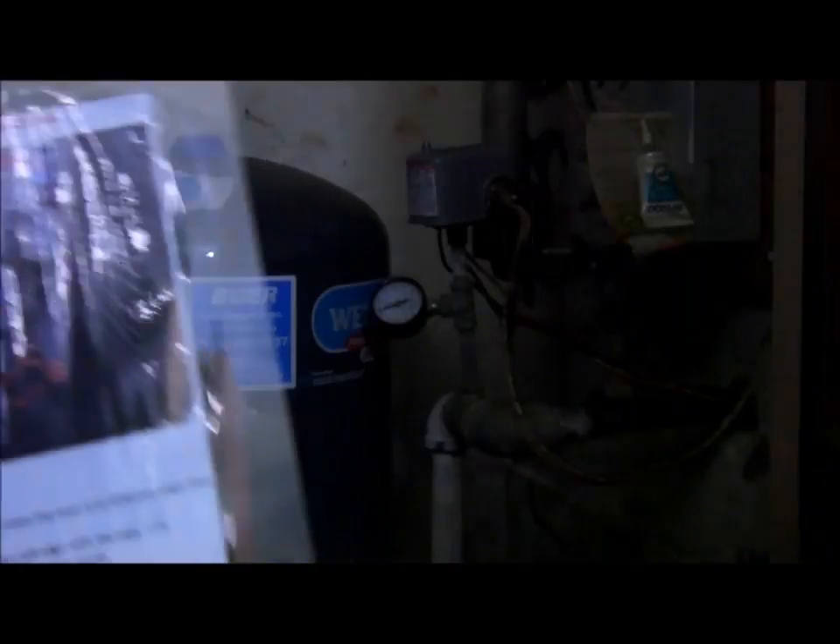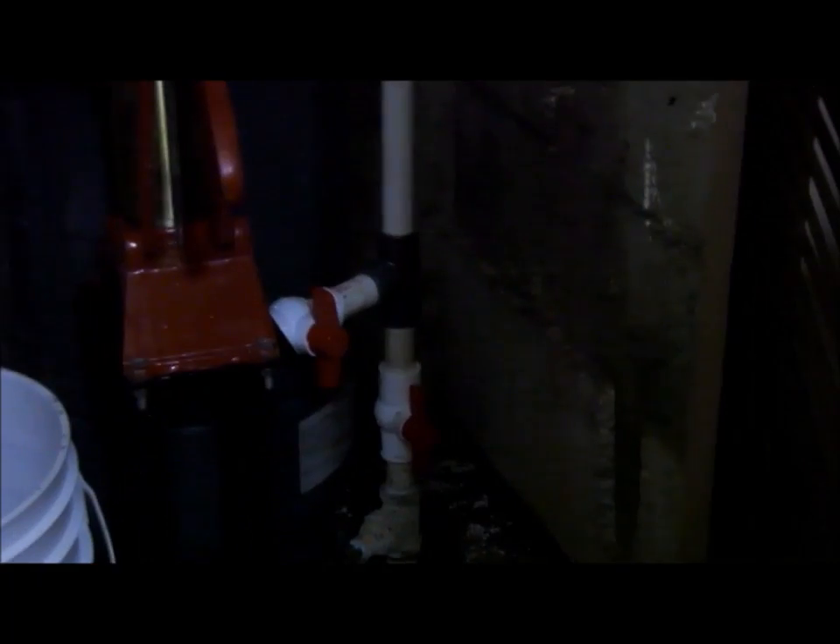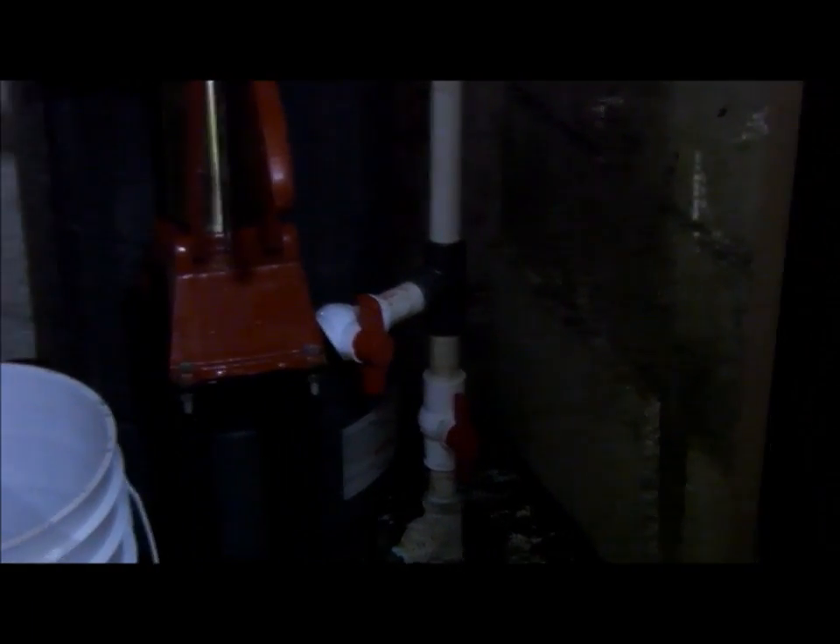Step one: turn off the electric lever A. The electric lever is now off. Step two: turn normal water valve B off. Off is when the lever is at a different angle than the pipe.